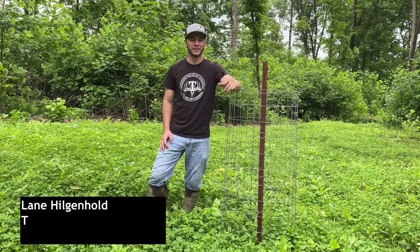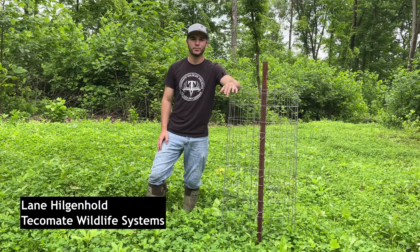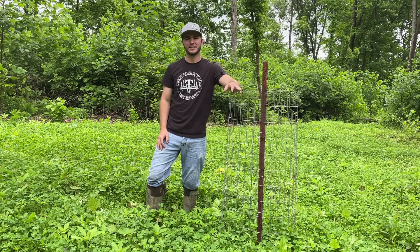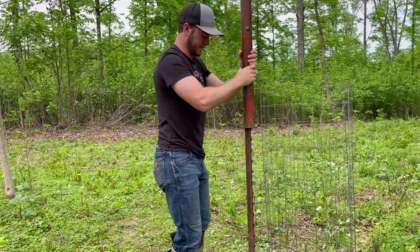Hello everybody, this is Lane Hilgenhull with Techamati Wildlife Systems. Today I'm standing in a King of Ladino White Clover food plot tucked way back in the woods. This spot was cleared off and then frost-seeded early this spring, and a couple weeks ago I came in and put an exclusion cage in this food plot.